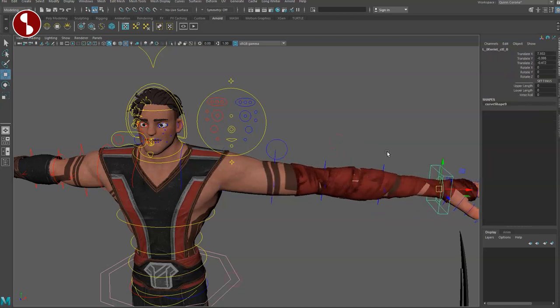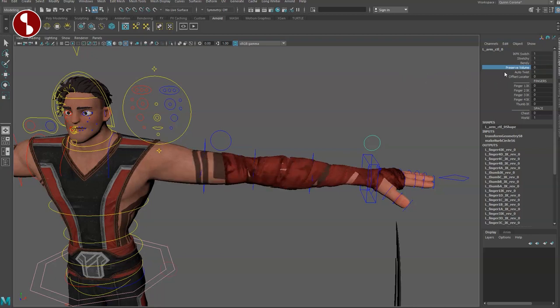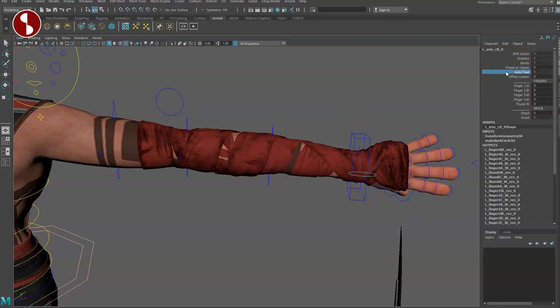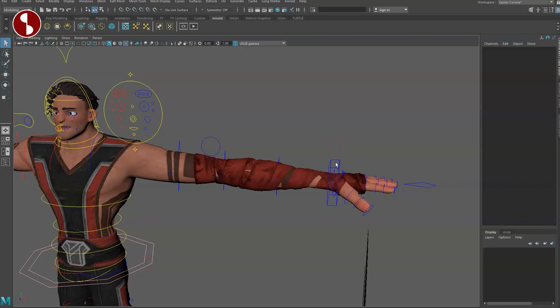Selecting the IK/FK switch, you have stretchiness on — moving that you do see stretch. You have bend bows on/off, preserve volume — really cool. You have auto twist: if you rotate you can see how everything starts to move in terms of deformations, but you can dial it back to avoid candy-wrapping. It's still good to have control over all of this. Then you have your fingers, which you can switch to IK. You also have chest and world space switchers.